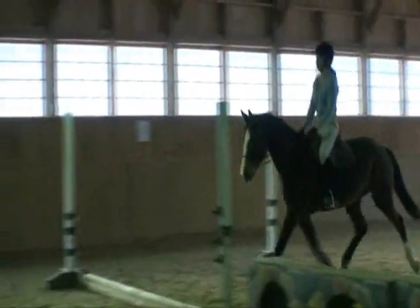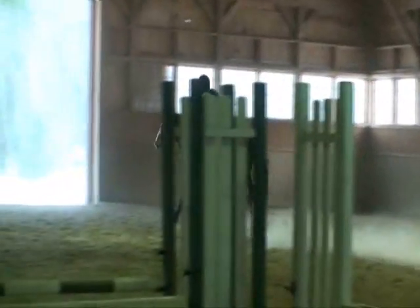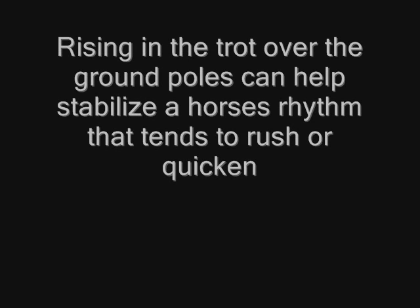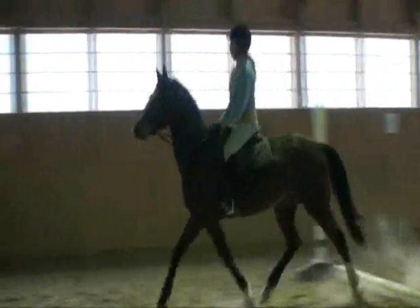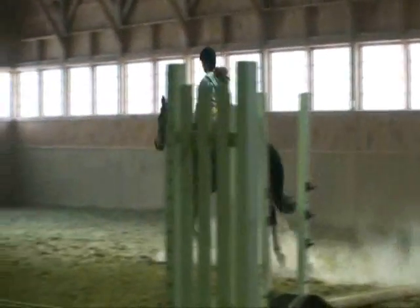Now we're just going to trot through and work on the rhythm. That's where we see a little break of rhythm. It's important that we just keep it here until she settles. That pass was better. I don't want to put jumps up until she comes in at a good rhythm.